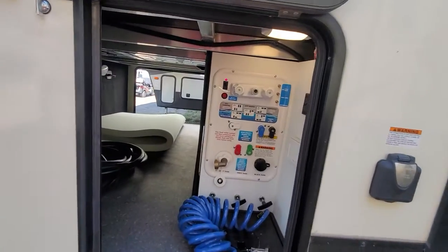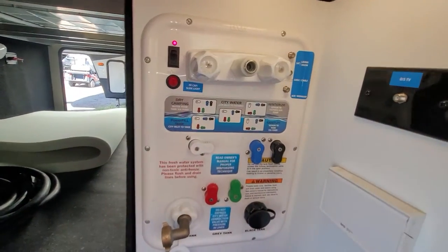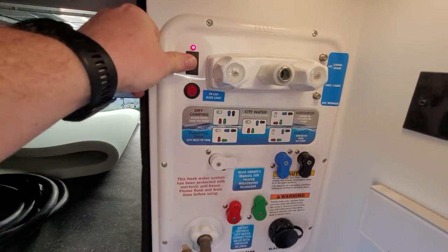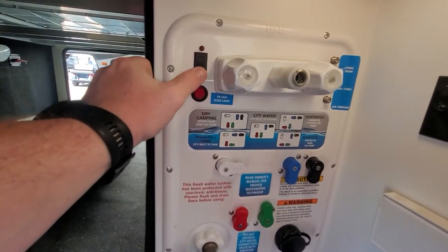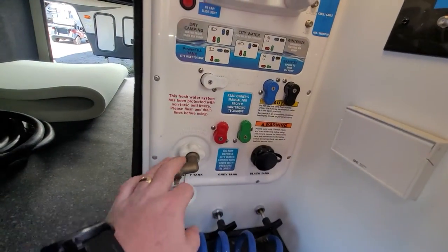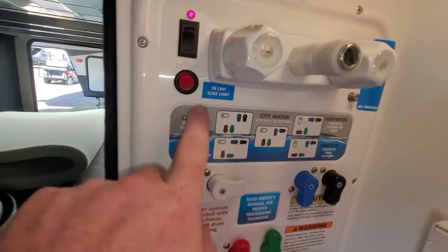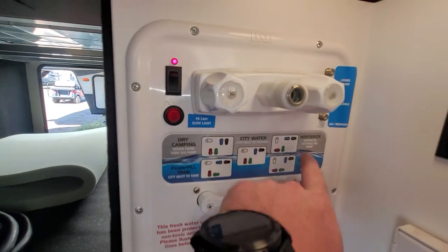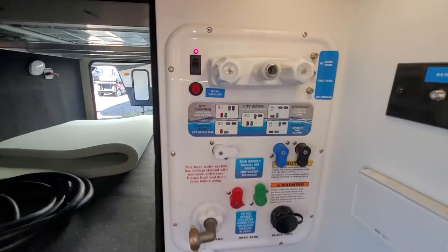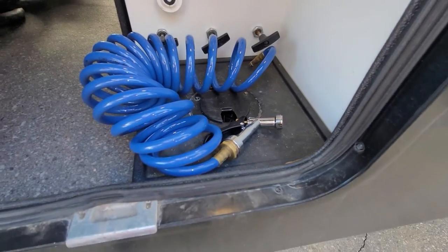Starting at the pass-through storage, your full docking station is just right here. You have your water pump, hot and cold water, city water connection, black flush tank. All your valves here to be able to set up for dry camping, power fill, winterize, sanitize, all that stuff. All your tank valves are just down below, and there's your hose there.